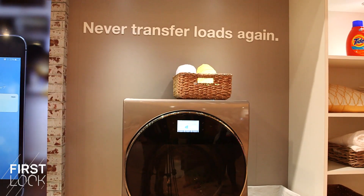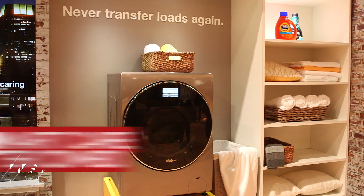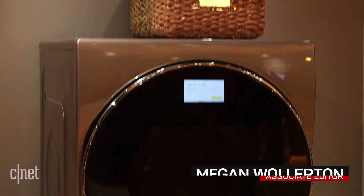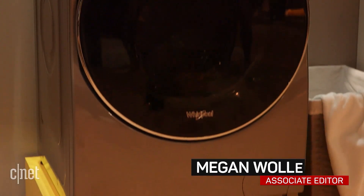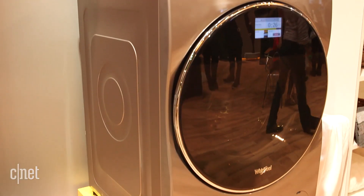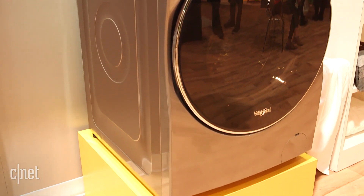Nobody likes to do laundry, so Whirlpool's smart all-in-one care washer and dryer combo wants to help you with that. It is an integrated two-in-one washer and dryer system. It is a compact unit at only 2.3 cubic feet, which is enough to handle your most basic items.